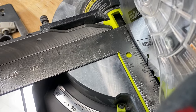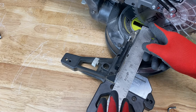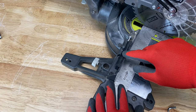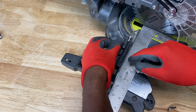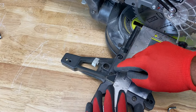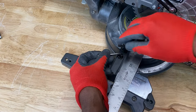Everything looks pretty square. Now in the case of the fence not being aligned or square with the blade, you can adjust the fence. The first thing you have to do is move the partial sliding miter fence — this right here — out of the way to access the screws to the main fence. Loosen the screw on the partial miter fence and slide it out of the way. Now you have access to these screws here. Take an Allen key, because that's what these screws require, and loosen them.